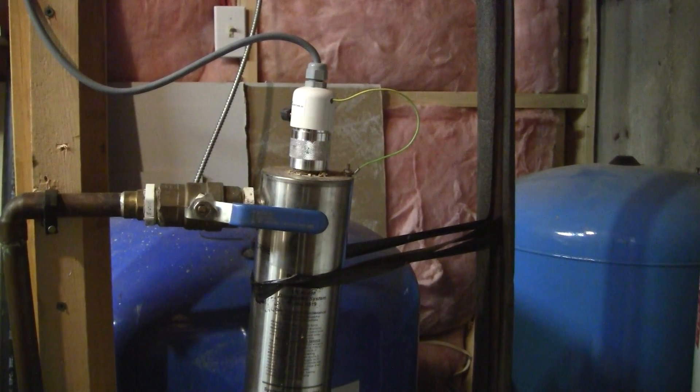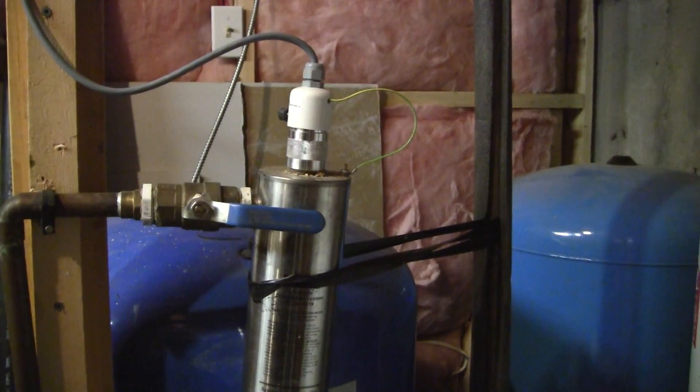Okay, we're back, part two — UV replacement bulb, replacing the UV bulb.